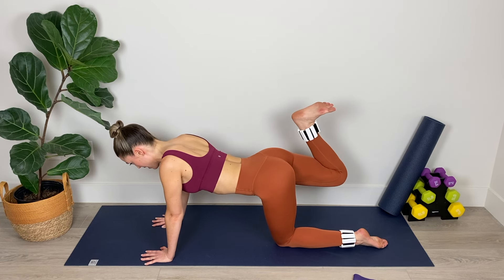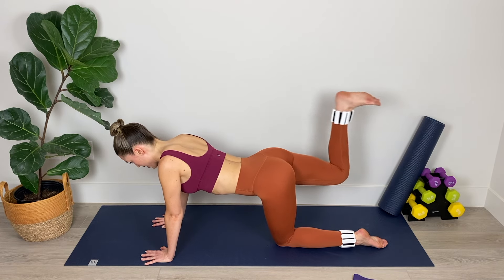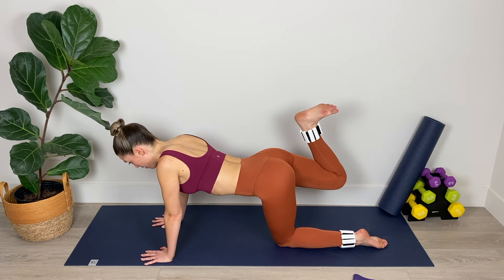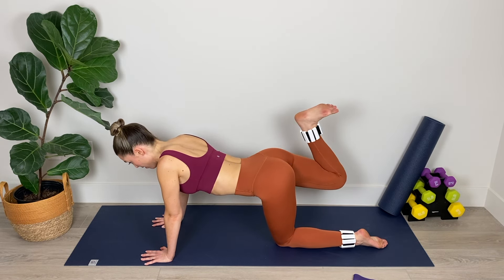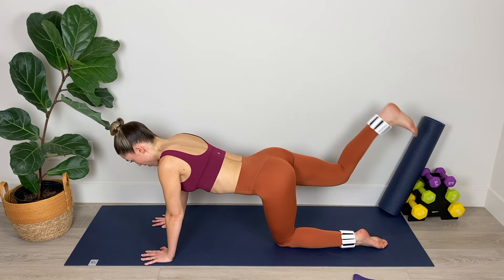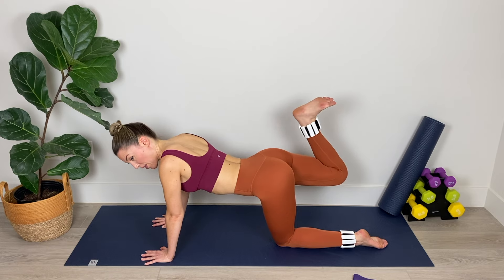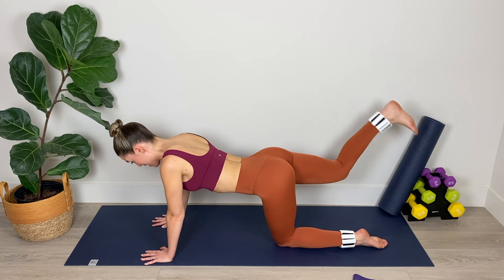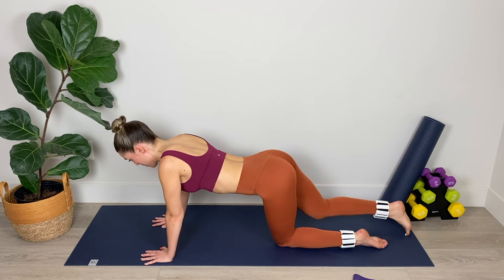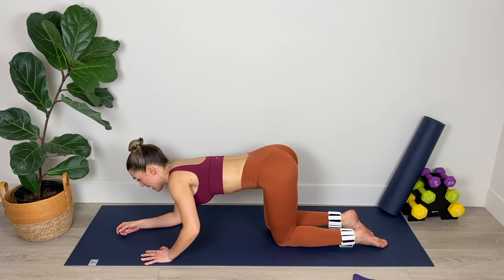Hamstring curls with a flexed foot. Your abdominal wall is lifted and you're really contracting those glutes and those hamstrings as you pull the heel back toward the bum. Keep the leg at torso height, fully straightening on the extension, lengthening through the heel before pulling that heel back. Nice and broad across those shoulders. We've got five, four, three, two, and final one. Nice work.